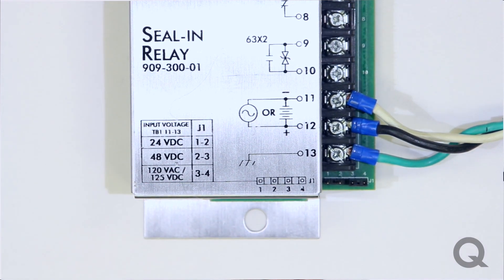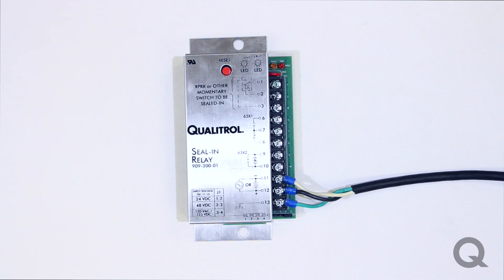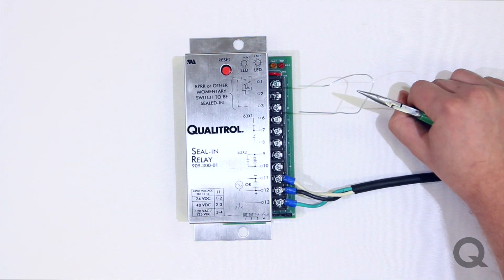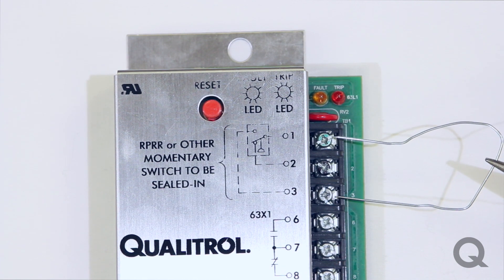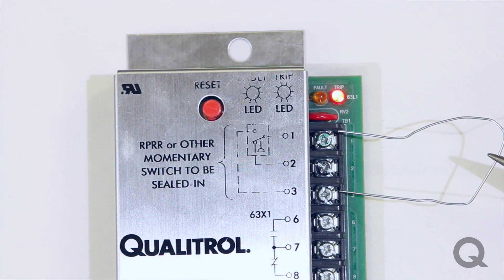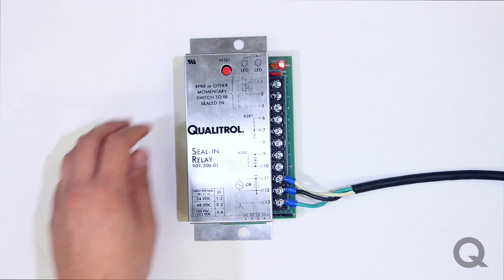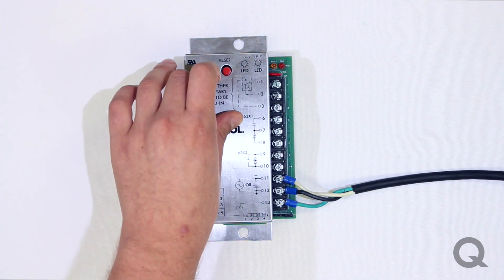I have this unit hooked up and I'm going to show you how to test the seal and relay. I'm going to simulate a rapid pressure increase by creating a jumper between pins 1 and pins 3 on the seal and relay. When this happens, you will see the red LED fault light trip. That means a rapid pressure rise has been detected, the seal and relay has been activated, and all of these contacts have switched. To reset, press the red reset button and this will clear the fault.